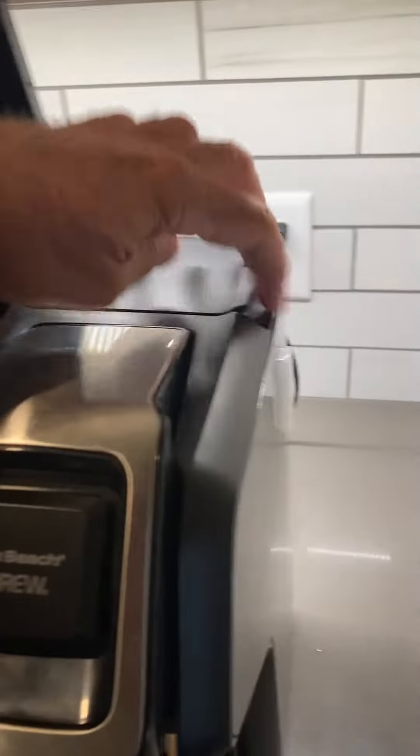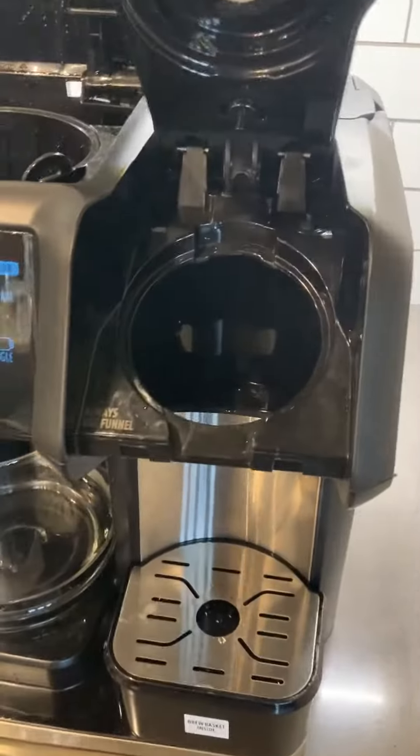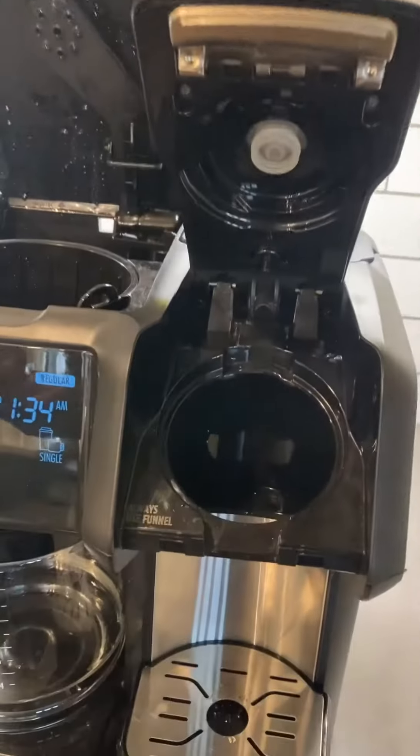Cleaning involves putting vinegar in and running it through, and wiping and washing out all these things. But we've done that over and over and the machine still pukes out coffee.